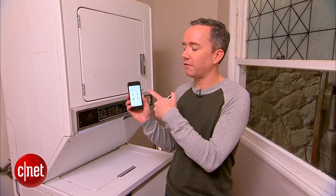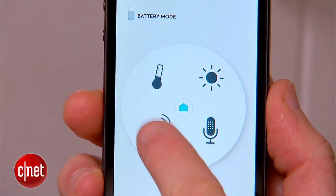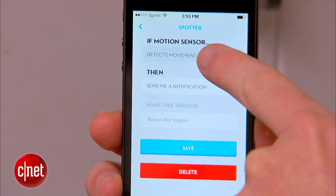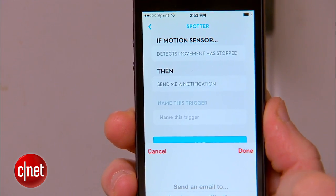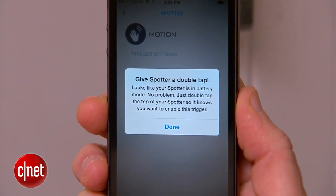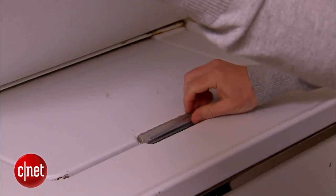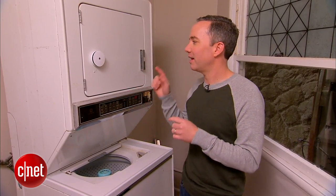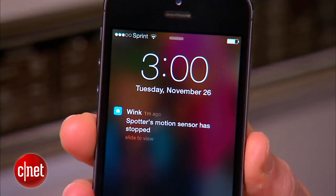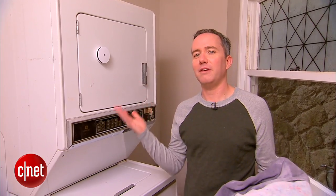The next screen shows the four different sensors built into the Spotter: temperature, light, sound, and motion. To detect when the dryer is done, I'm going to use its motion detector. I'll set up a new trigger so that when it detects that movement has stopped, it sends me a notification. Hit done, save — it says give the Spotter a double tap. Put that guy up on the dryer, let's give it a test. Everything's rumbling around, drying my towels. Hopefully it's going to text me when everything's done. And there it is — it says that the motion has stopped. My laundry is done. Life just got a little smarter.